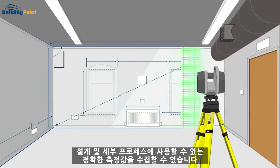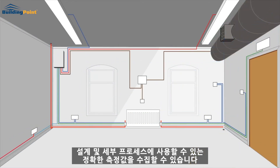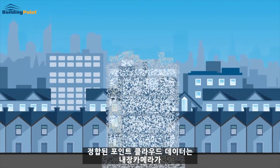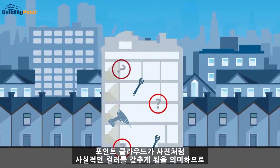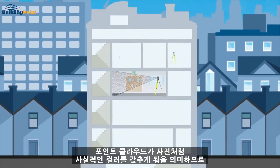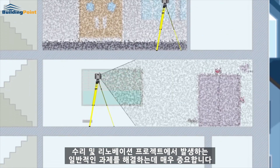Scan the physical environment and capture accurate measurements for use in your design and detailing process. The registered point cloud data is invaluable in overcoming the usual challenges posed by refit and renovation projects. The built-in camera means the point cloud will be in full photorealistic color.